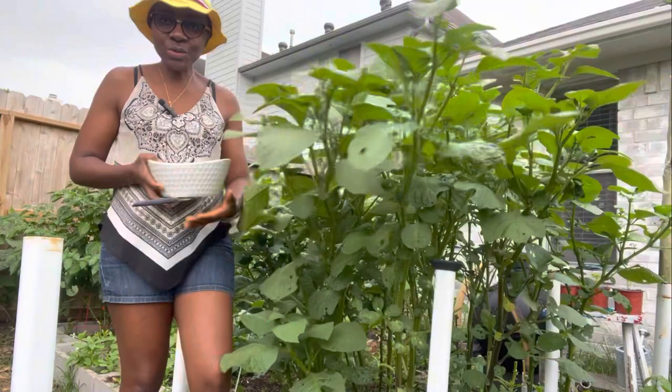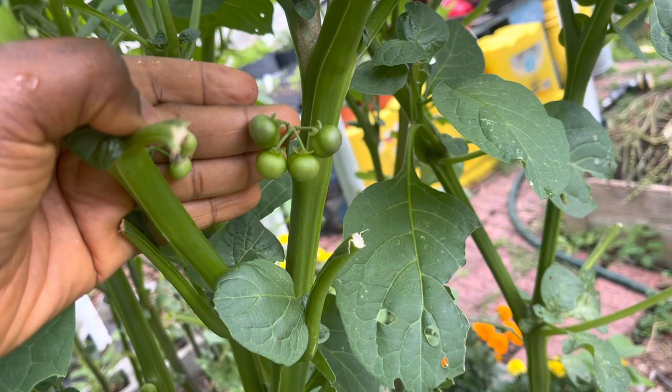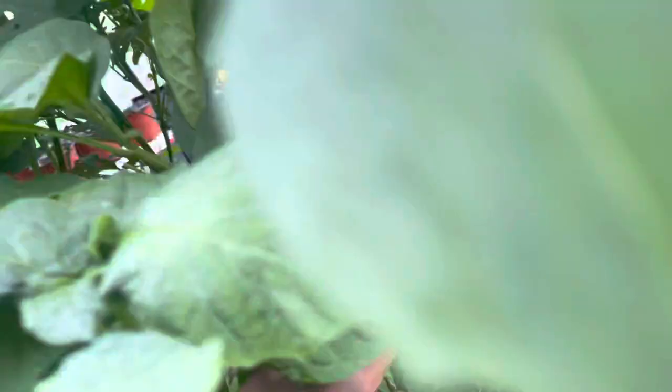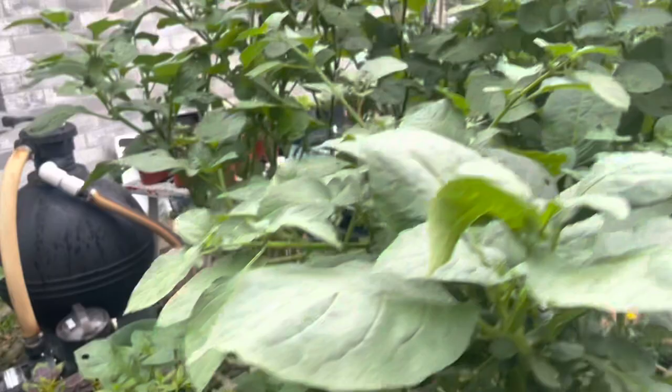These ones here have some seeds. Here, let me show you. You see how they are green? When they are green like this, it's not mature. You want the seeds to turn color — it will turn a nice purple color, and that's when the seeds are mature and ready for harvesting. This one here has a bunch of seeds, but most of them are still green. I'm going to be harvesting from another set, which I will show you in a moment.